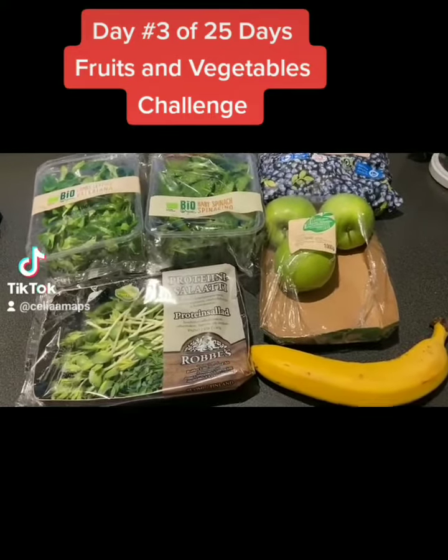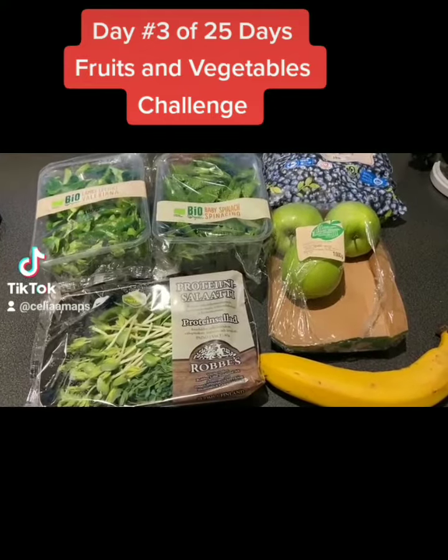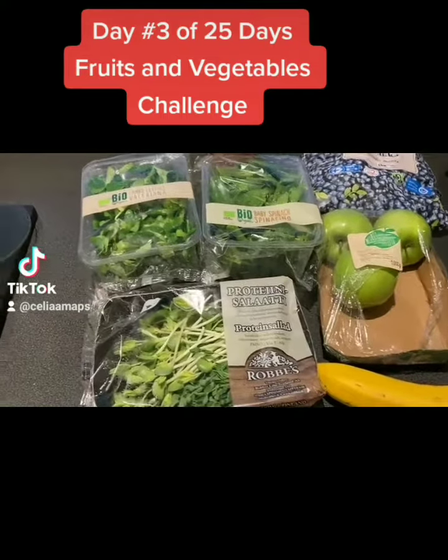Hi, hello, good afternoon. Today I'm going to be starting my day three of JJ Smith's green smoothie cleanse.